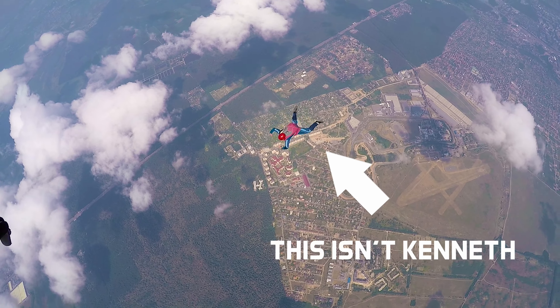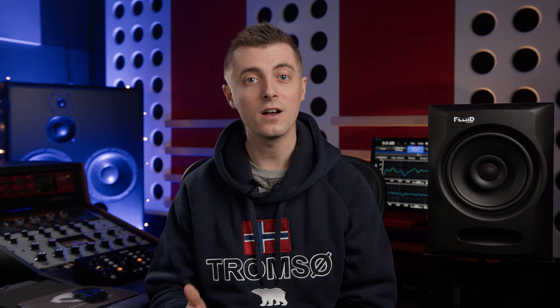A short while ago we got an email from Kenneth from Fluid Audio. He asked if we'd like to review their FX80 coaxial studio monitor, and Fluid's website claims they're the best monitor you can buy for under $300 each. So our first question was: what's the frequency Kenneth?